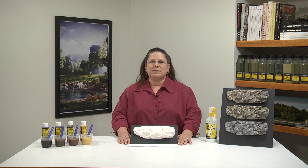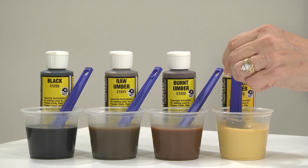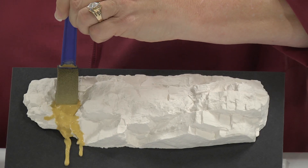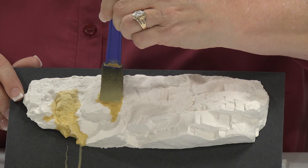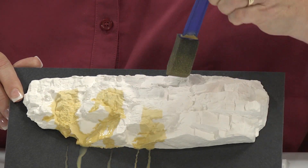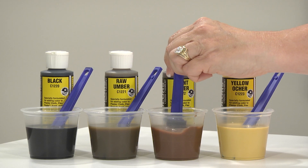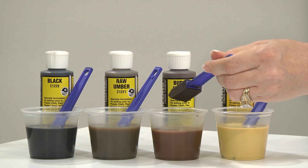The diluted pigments can be applied with a scenic sprayer or dabbed on with a foam applicator or brush. Begin your leopard spotting with the lightest of the secondary colors, applying in random spots covering approximately one-third of the rock casting. Apply the second color on random spots in a similar amount. Allow the colors to run and overlap, and be sure to leave some areas white.